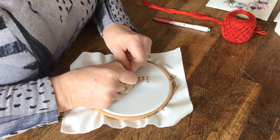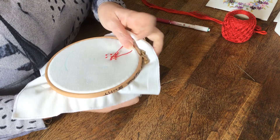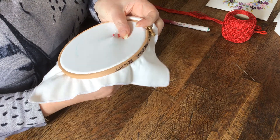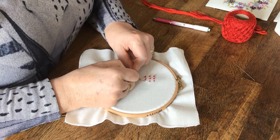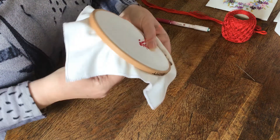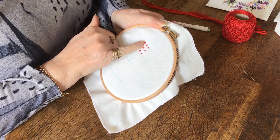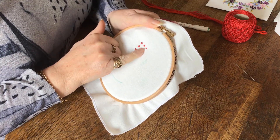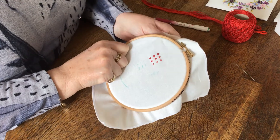Just once — one wrap around the needle — and pull through. Again, one wrap. This is just to show you the difference in size of the French knots. You can see the three-wrap is quite a big, high knot; the two wraps are a little flatter; and the one wrap is smaller again. Those are the variations you can get on a French knot.